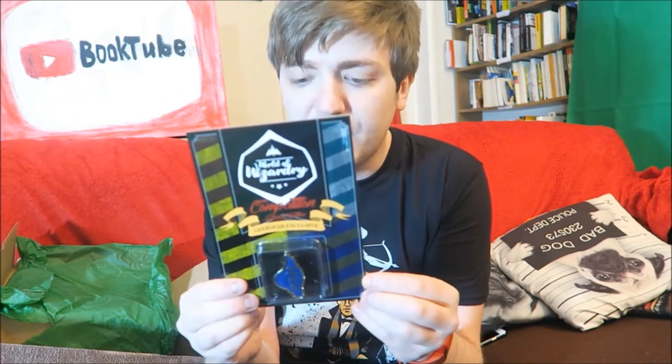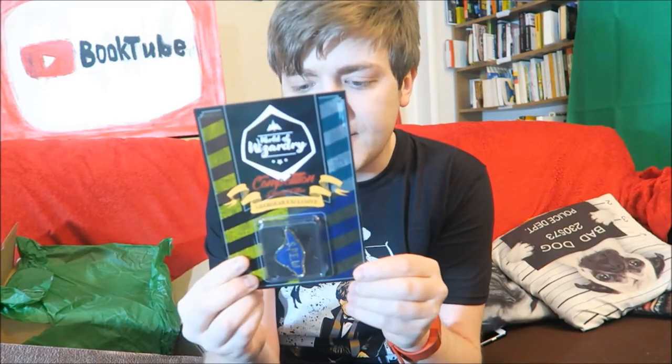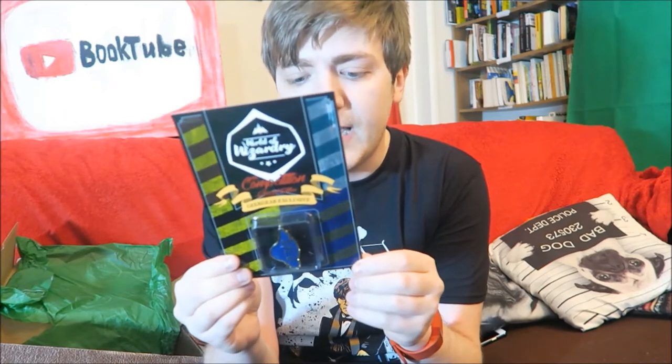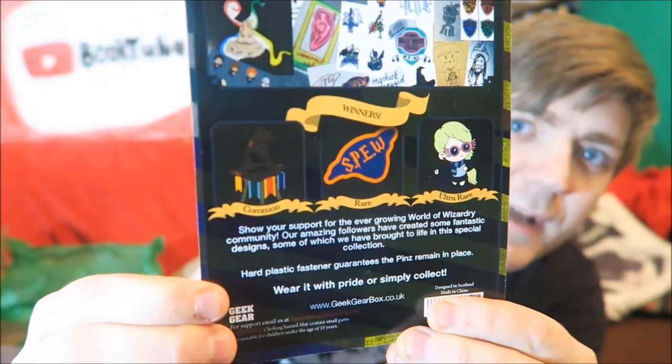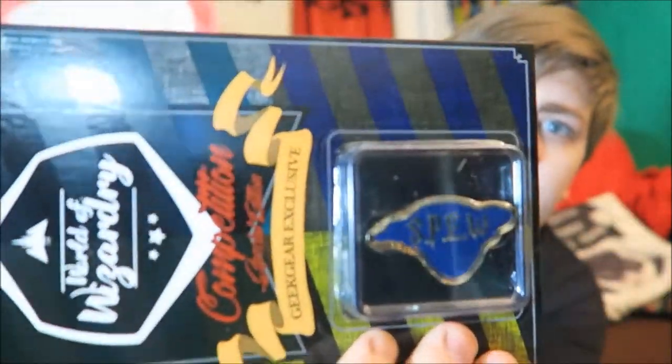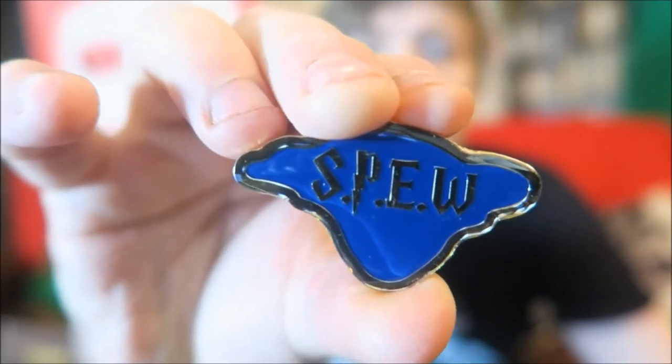World of Wizardry Competition Special Edition Geek Gear Exclusive - so this is a rare one. It says, show your support for the ever-growing World of Wizardry community. Our amazing followers have created some fantastic designs, some of which we have brought to life in this special collection. You can get the sorting hat, a SPEW badge, or something else - I don't even know what that last one's meant to be, is that meant to be Luna Lovegood? I've got the SPEW badge - repping the Society for the Protection of Elvish Welfare! It's actually annoying because they put the badge in there sideways. A little SPEW badge - I think the cool thing about these boxes is that the stuff that comes in them is stuff I wouldn't necessarily buy, but it is super cool to own.